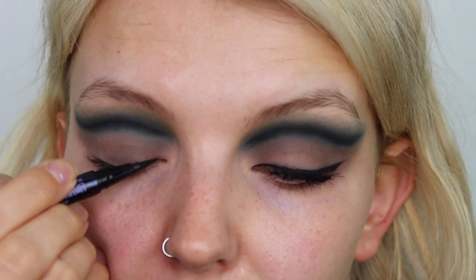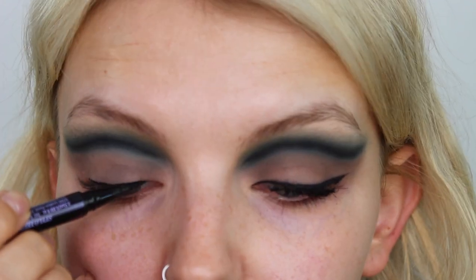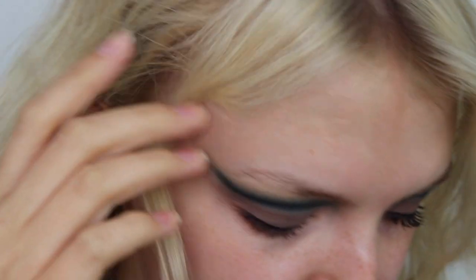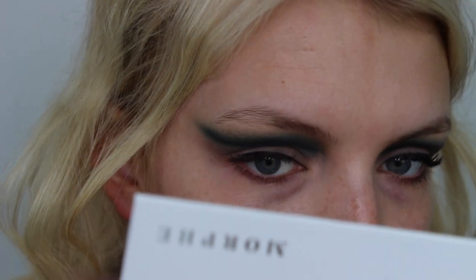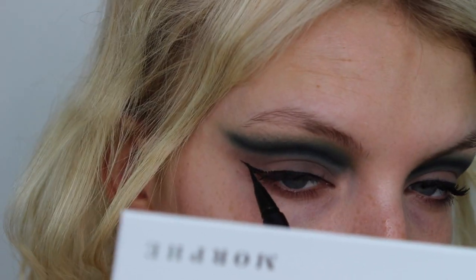Now we have to do a little wing. Let's take my Perversion pen by Urban Decay and create a little flick. It's going to be so hard to do this eye because in my inner corner where I've had my lashes lifted, it's super curly in there so it's hard to get a sharp line. My builder arrived so I sorted him out and made him a cup of tea — now let's carry on. I just sort of did the wing in the direction of where I've swooped up the cut crease. The wings definitely aren't even but that's what you get for doing them at different times.